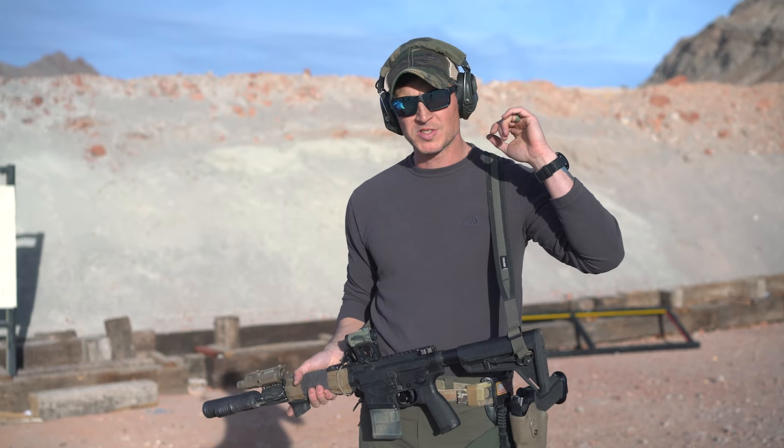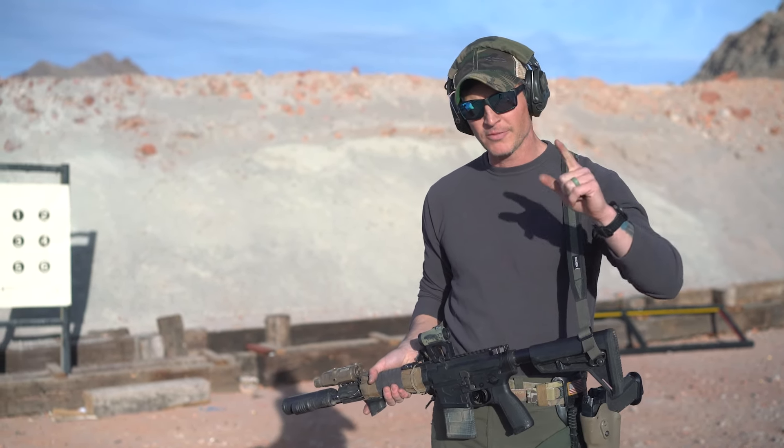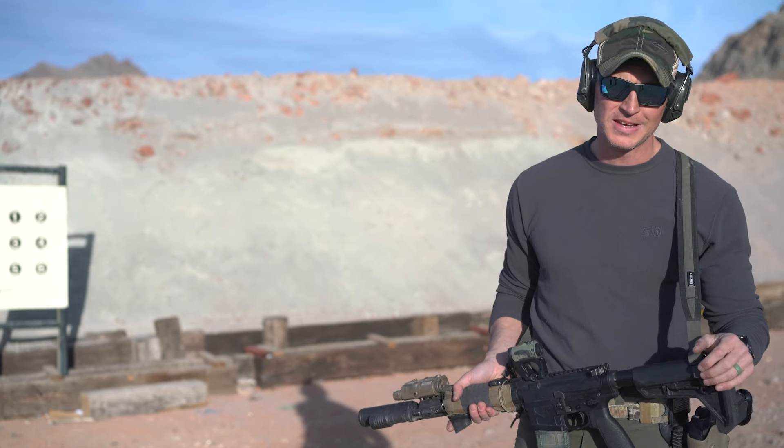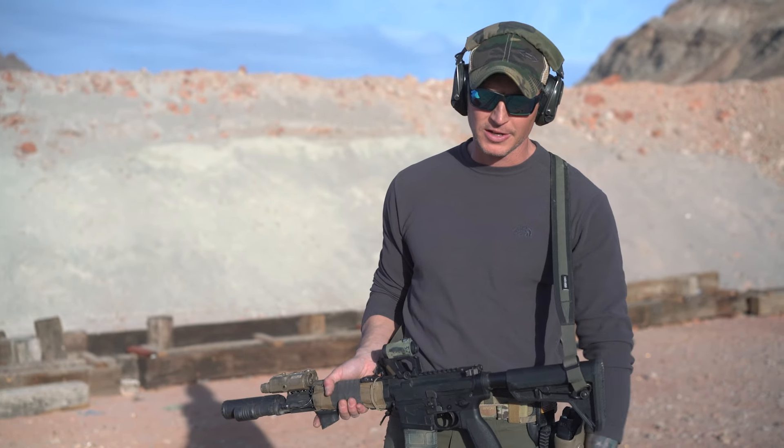What's going on everybody? Today I wanted to go over some left-hand manipulations with the rifle. My name is Ryan Levout in Nevada. I'm a police officer out here. I've been a cop for almost 15 years and one of the biggest questions that I get is how I manipulate a rifle as a left-handed shooter.